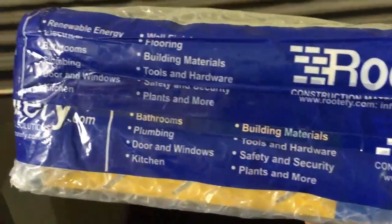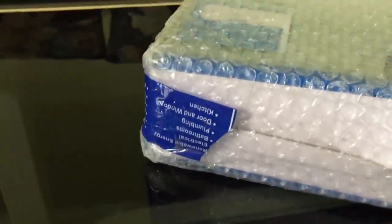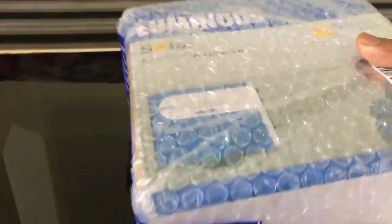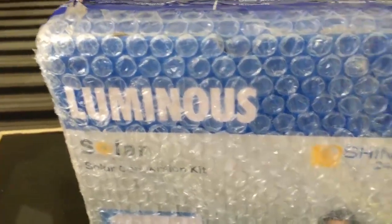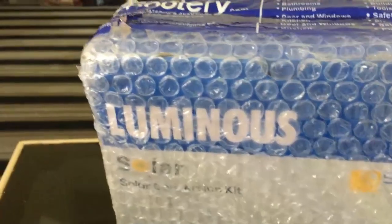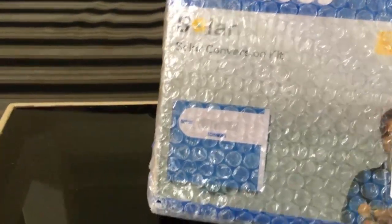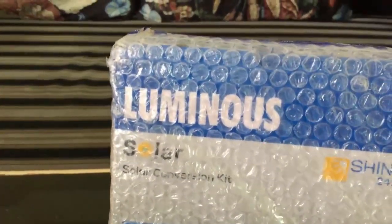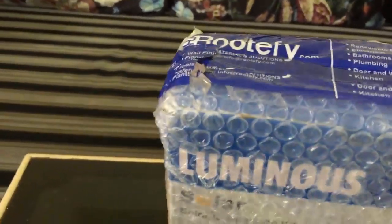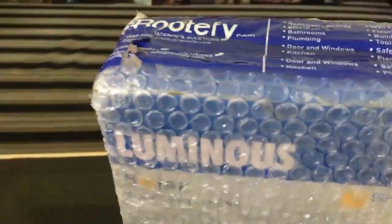It is an online shopping site for industrial items. Why rootify.com? There are so many websites available online — websites like Amazon, Snapdeal, Flipkart — but this particular solar conversion kit is available at the best price at rootify.com. That's the reason why I got it from rootify.com.